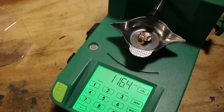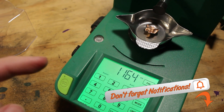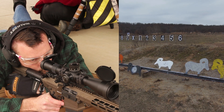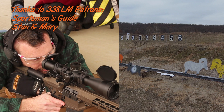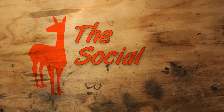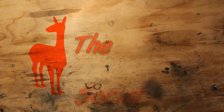Make sure you like, share, subscribe, and hit the notification bell down below, because we're going to be testing this round for its external ballistics — we're going to put this through an AR-10 and see how it performs on target from 200 meters out to 500 meters. Don't miss those tests, they're going to be really exciting.